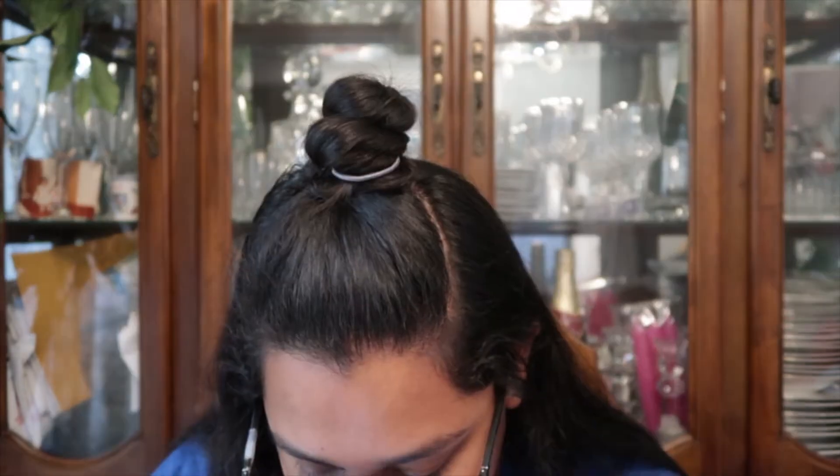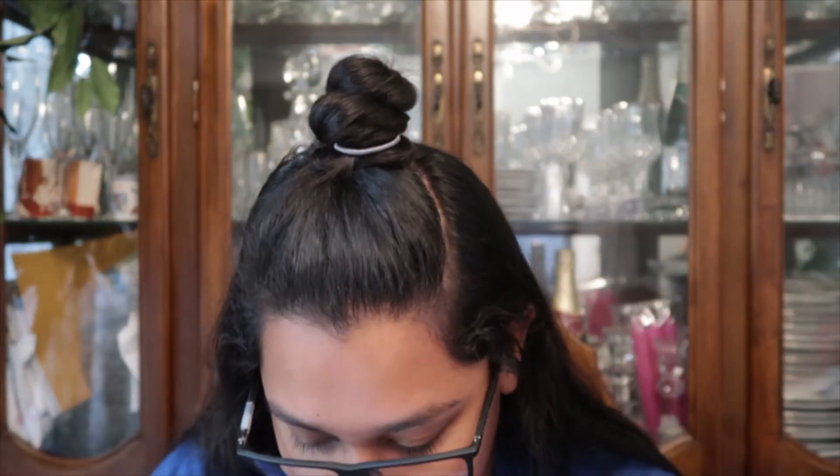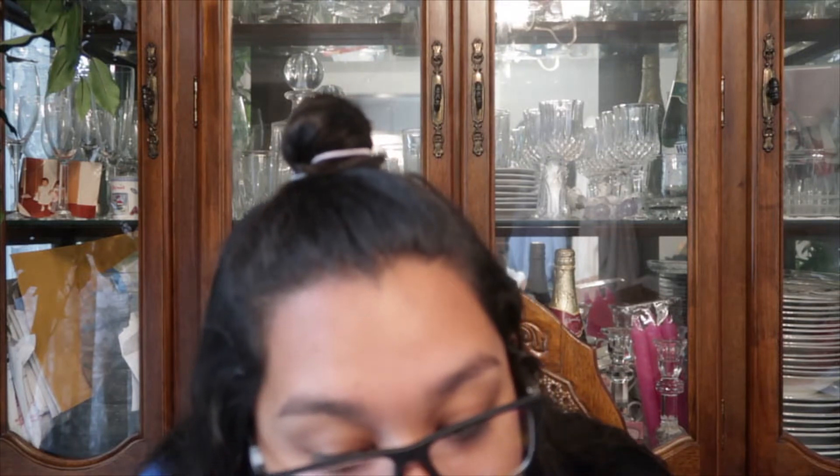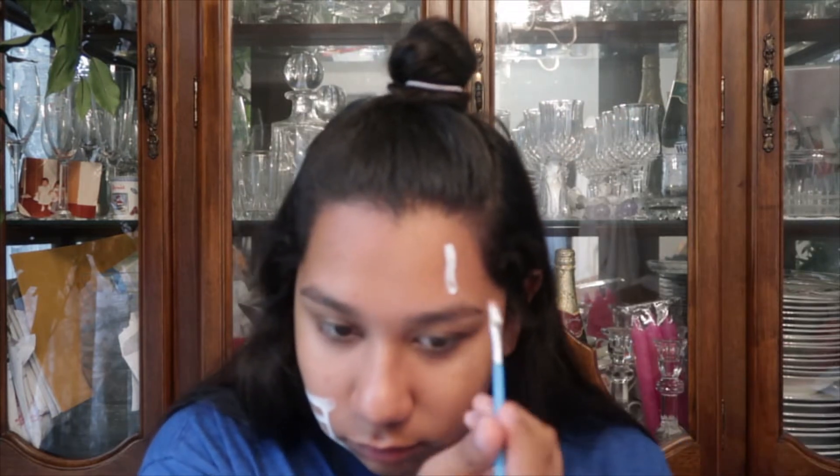Hi guys, welcome back to our channel! I'm Desiree, and today I'm gonna be doing the Queen of Hearts makeup. Look up, Desiree — the camera's up! Look up, you can do it! Hi there — why were you looking down so close when you have glasses on?